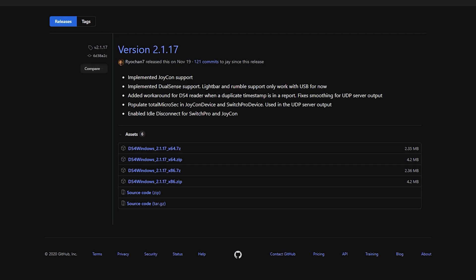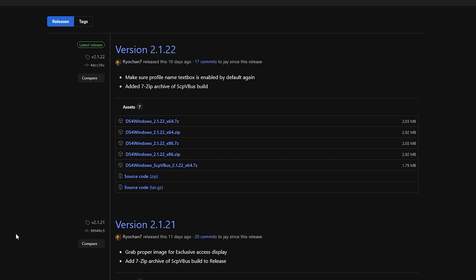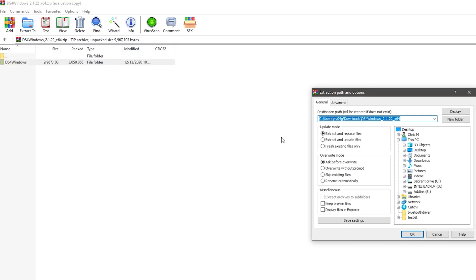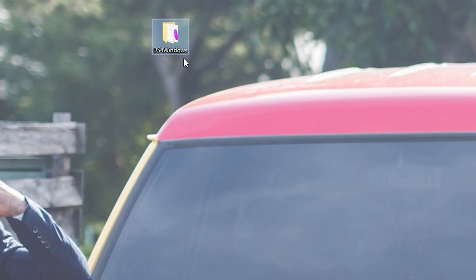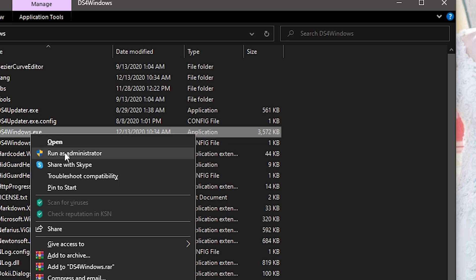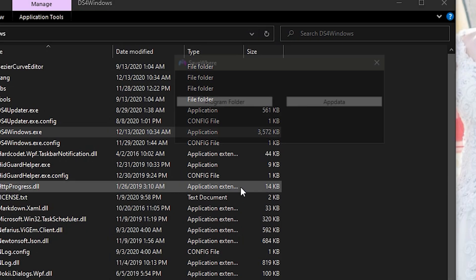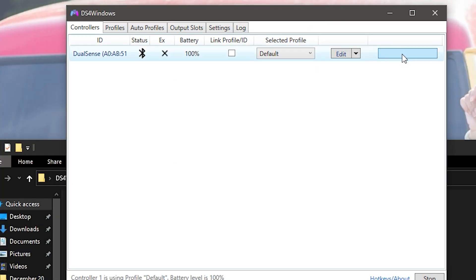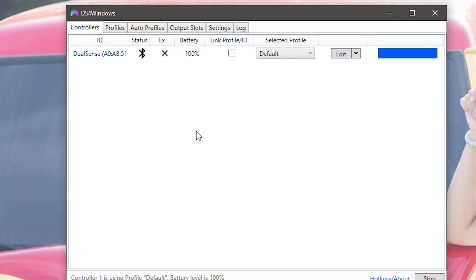I will have the link down below for DS4 Windows. Since we have a 64-bit architecture, download for your architecture — it will download in a zip file format. Once it is downloaded, go to DS4 Windows and extract it to your desktop for ease of access. Open DS4 Windows, right-click it, and run as administrator. Click Yes and click 'Program Folder,' and right there you will see it connected. Set the color you want for your DualSense controller and it should work flawlessly.